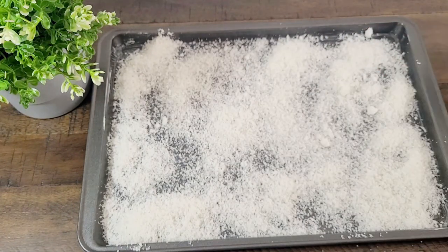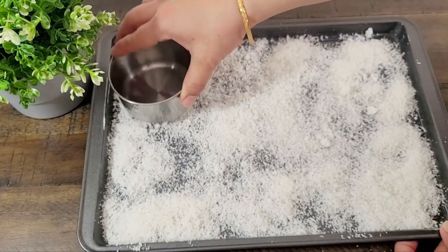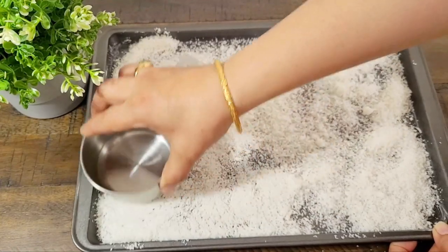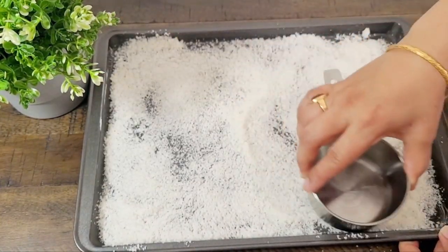We will set the coconut layer evenly with a flat cup or glass, using the measuring cup to spread it evenly across the tray. Then we will add vanilla pudding.